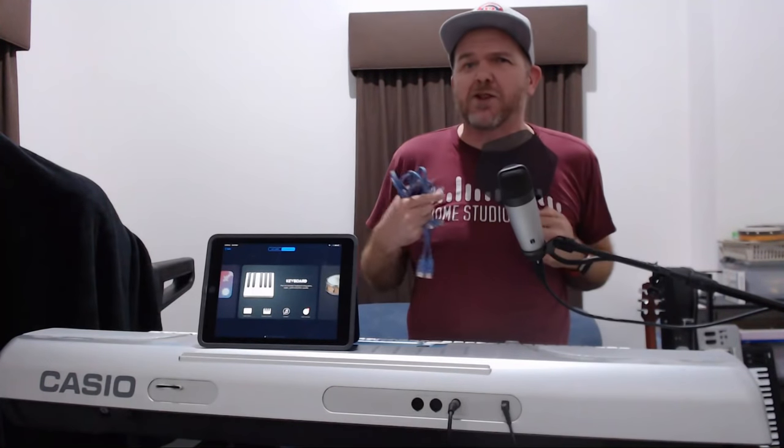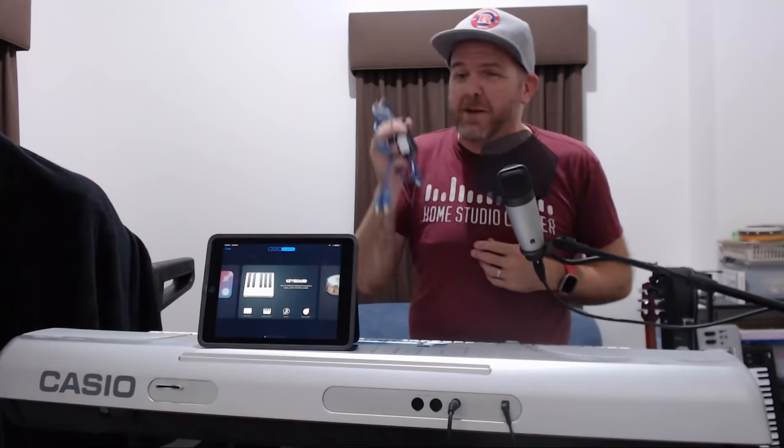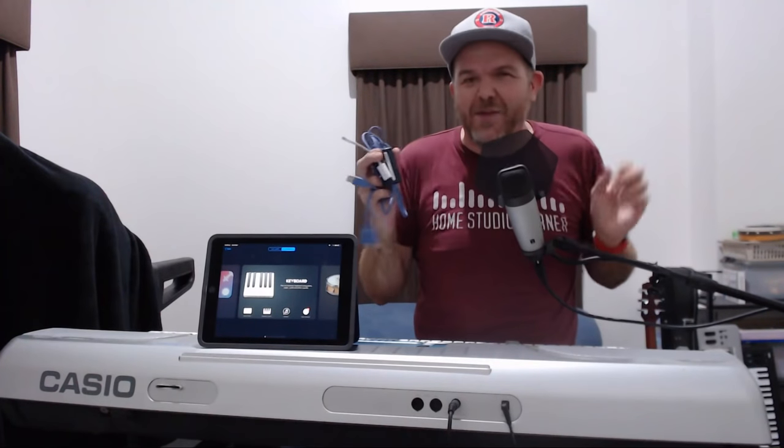There are links down in the description to where you can pick up both of these — both the MIDI to USB and the Lightning to USB connection, because you will need both for your iPad or iPhone. So let's now dive in and take a look at how we can get this connected up.